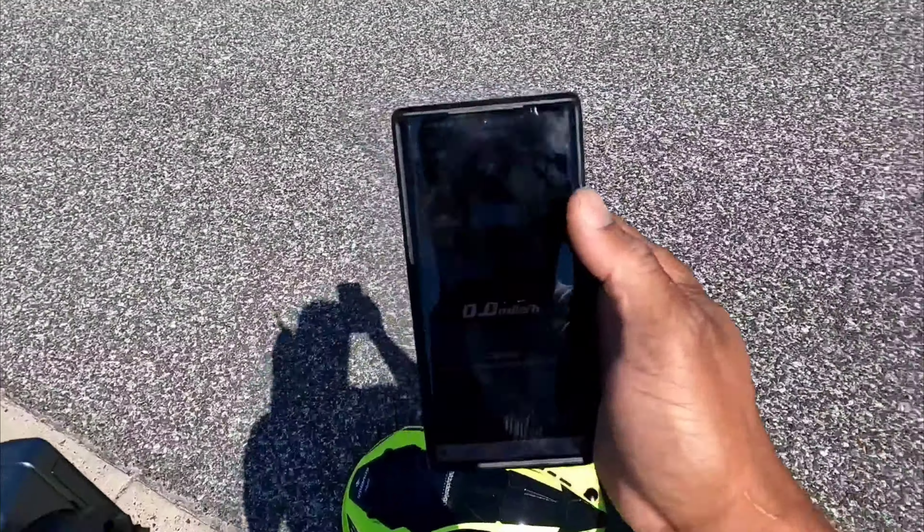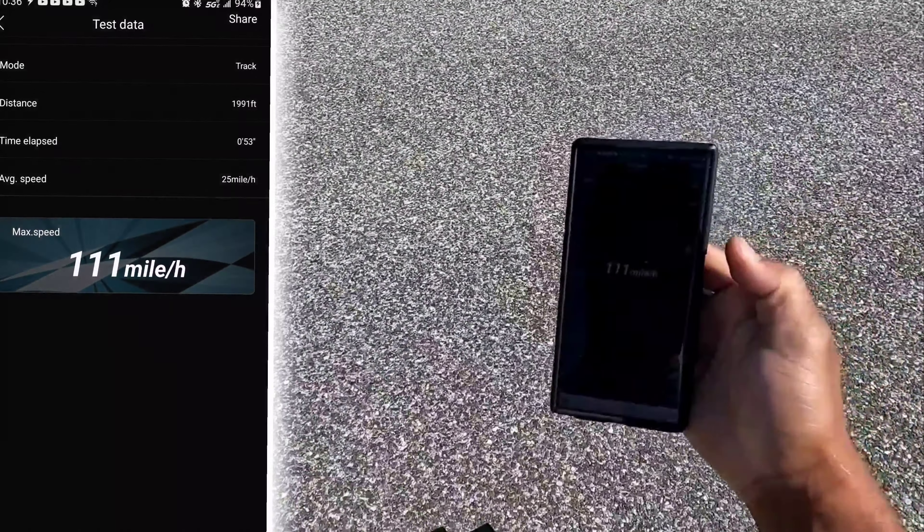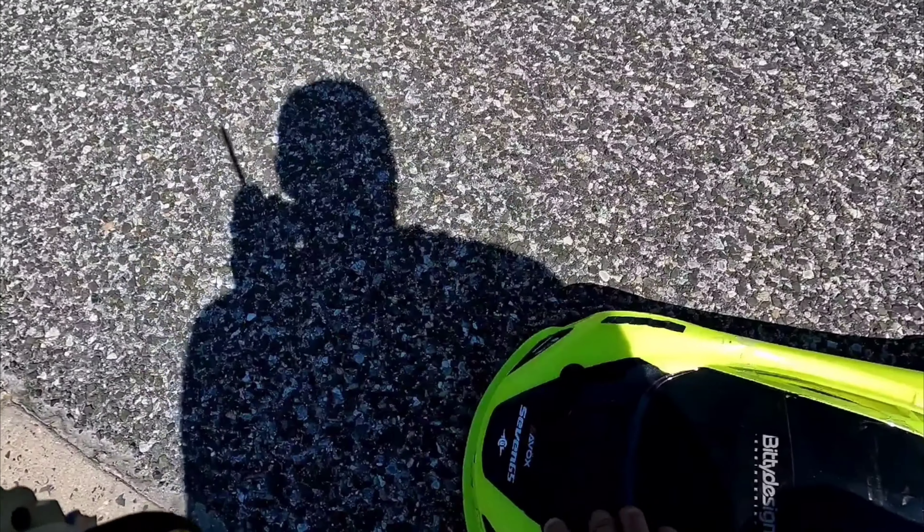Okay, GPS stop read — 111 miles per hour. Okay, all right. We didn't beat our personal best again, but hey, we're working on it. We're going to get it. I'll catch you guys later — I'm going to check this thing out and see what's going on.